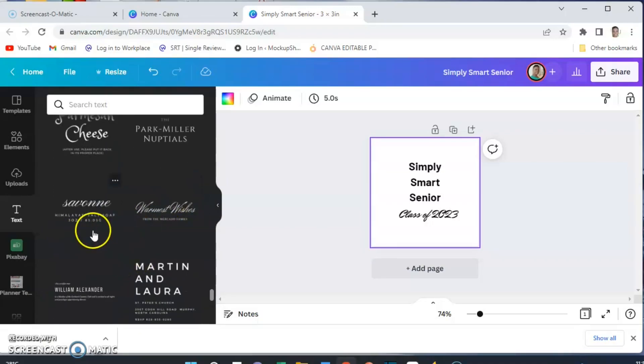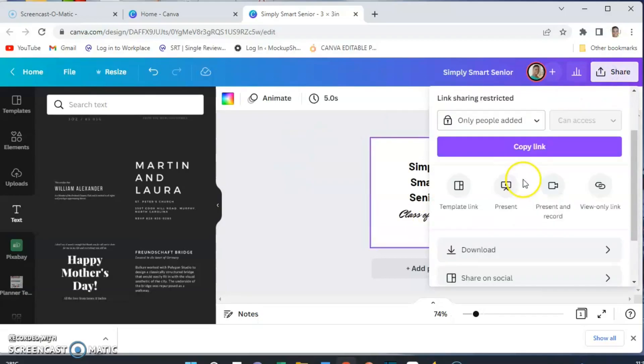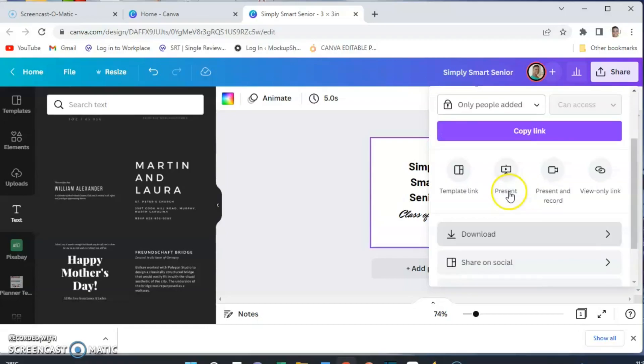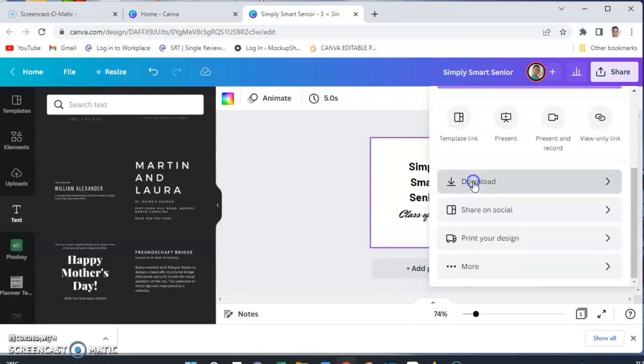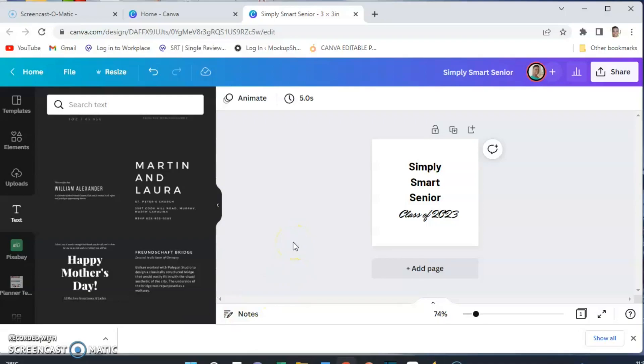Once I'm finished with the design, I go to Share and hit Download. Since I have Canva Pro, I can do a transparent background and it saves as a PNG. Even if you don't have Canva Pro, you can download it as a PNG and then remove the background in Cricut Design Space by clicking the background area. You definitely want to download it as a PNG, and then you can upload it to Cricut Design Space just like I did with the other design.